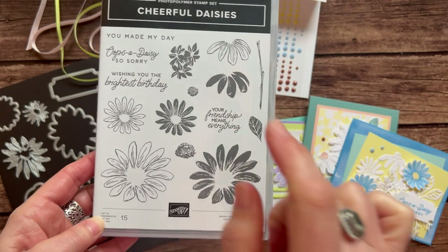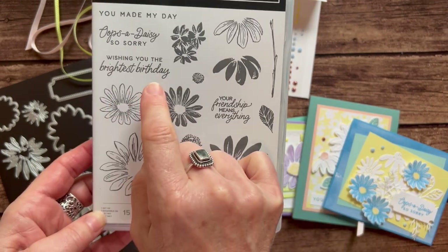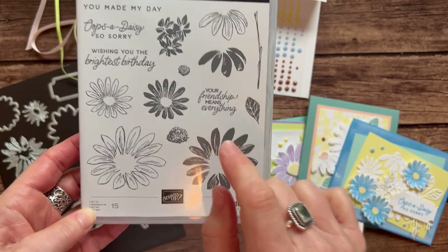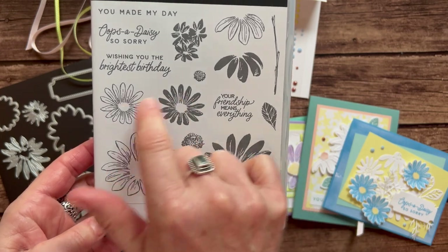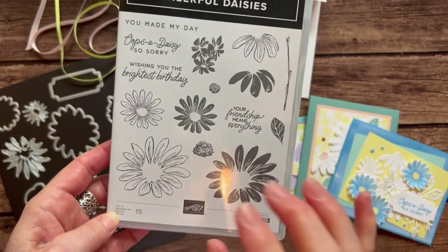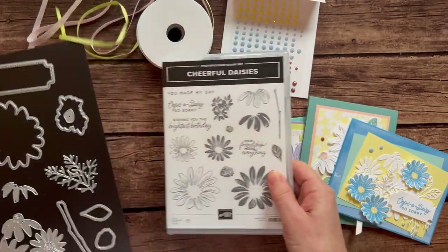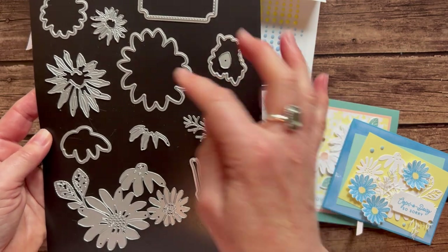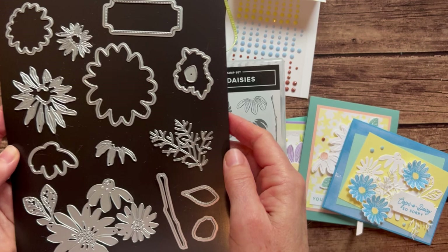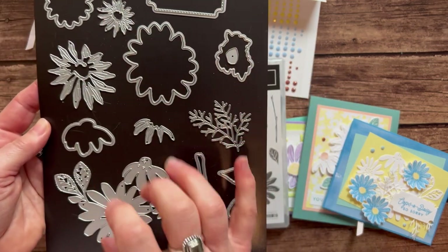We have some great sentiments in here like 'you made my day,' 'oops-a-daisy,' 'so sorry,' 'wishing you the brightest birthday,' and 'your friendship means everything.' And then some layering that you can do with these daisies — lots of building of beautiful floral imagery that you can create with the stamp set, and then of course the coordinating dies that will die cut — this one will die cut that image right there — with lots of other add-ons with more texture and detail.